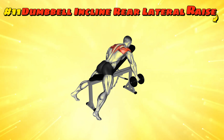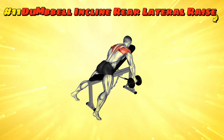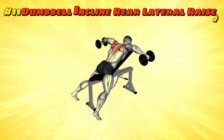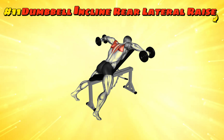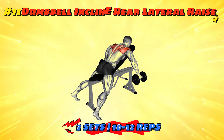Workout number eleven: dumbbell incline rear lateral raise. Set your bench to a slight incline and lie face down. With dumbbells in hand, lift them to the sides aiming to keep your arms parallel to the floor — it's like trying to fly away without leaving your bench. Do three sets of 10 to 12 reps for those elusive rear delts.